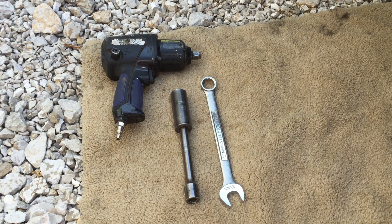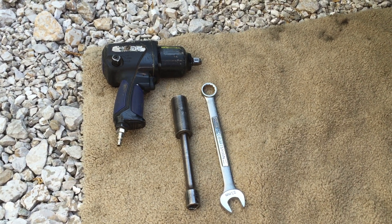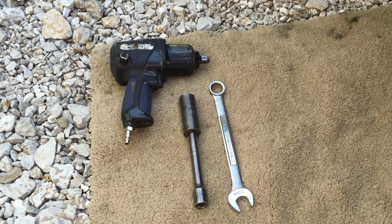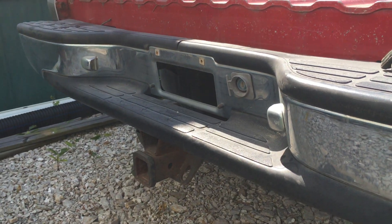Today we're going to do a how-to video on how to remove the stock GM trailer hitch from the 1999 through 2006 Chevrolet Silverado and GMC Sierra. Here's what your stock hitch will look like on the back of your bumper.